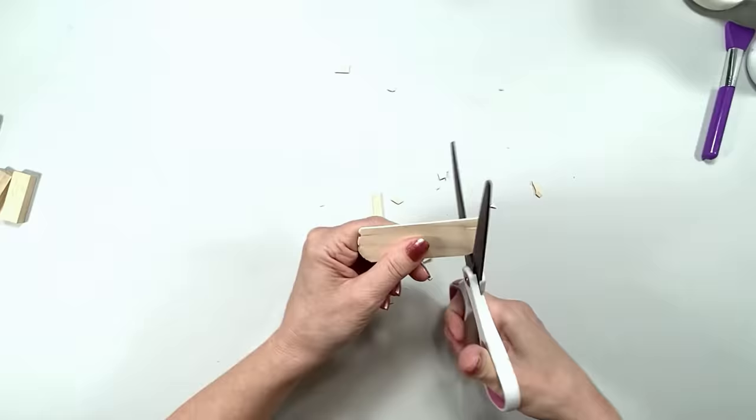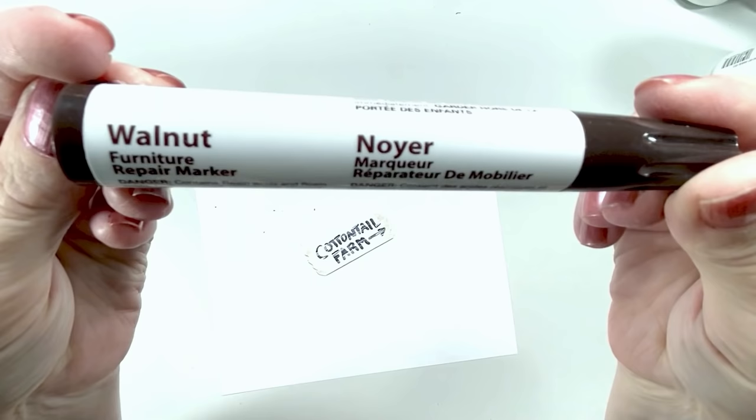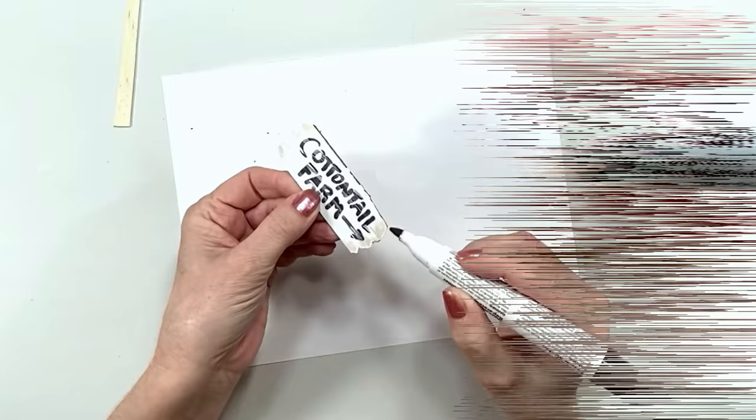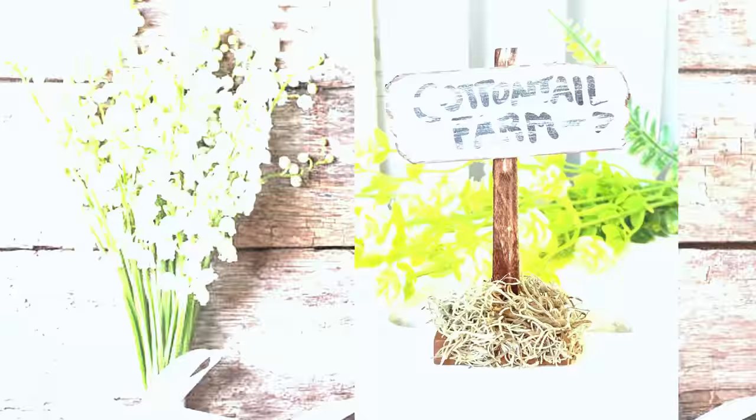This next craft stick DIY you can probably figure out just by watching — little pieces of wood cut in different shapes make fantastic signs for mini decor, tiered trays, floating shelves, and Christmas ornaments. They're fun for your kids, grandkids, or just for yourself. Totally easy to do.